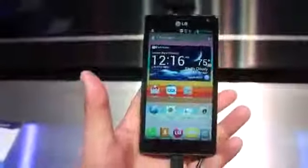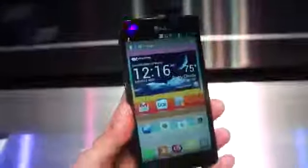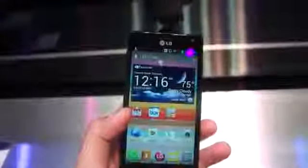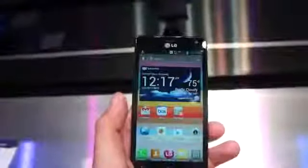It does not feel oversized in your hand — this is really nice to hold. And I really can't say enough about this screen. It's got an RGB pixel structure, and LG is saying it's one of the most accurate color renderings on the market. From just eyes-on right now, we don't really have much to complain about.